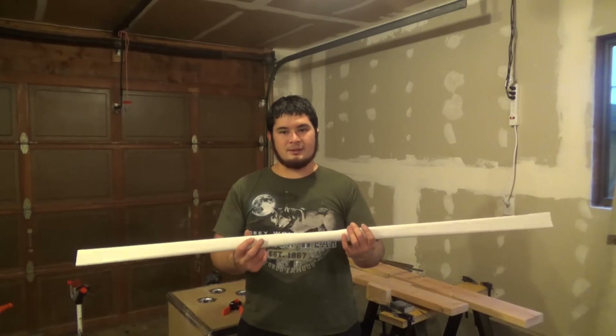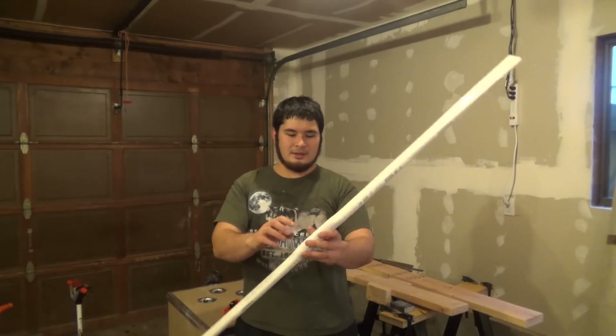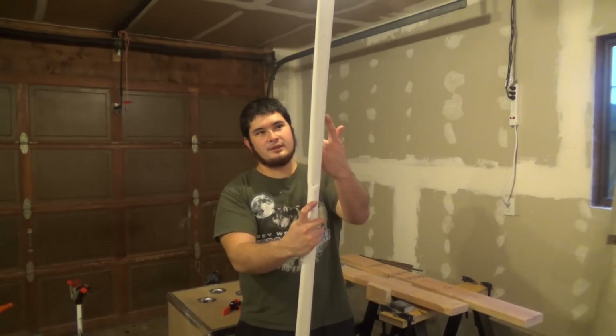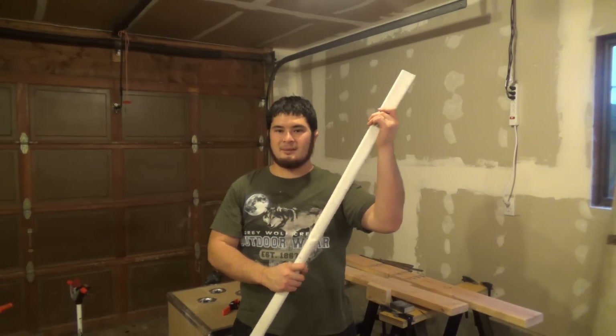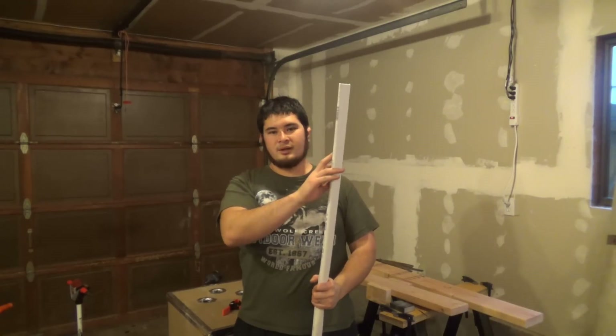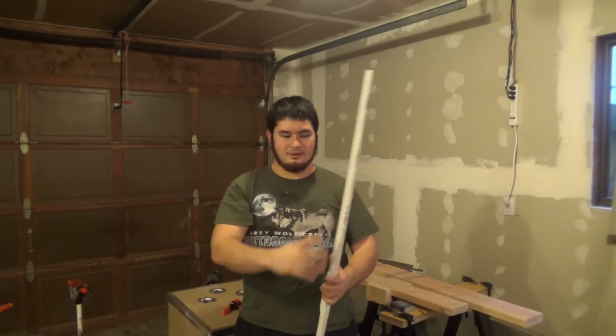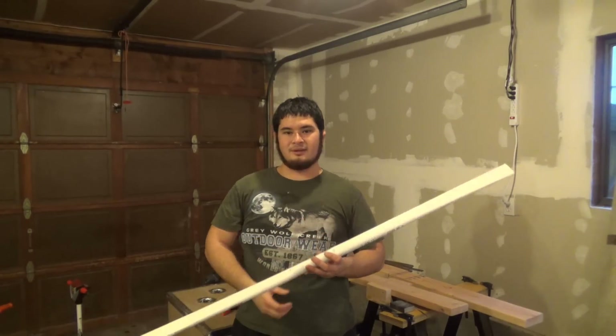Once you've figured out which limb is the one that bends slightly more — which is this one — you want to mark it. I just have a little arrow pointing this way to tell me that this is going to be my top limb. Now that I know that, I can go ahead and start working on my siyahs or my tips, and then once we've done that we're going to start working on the handle.